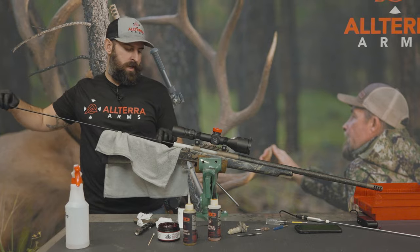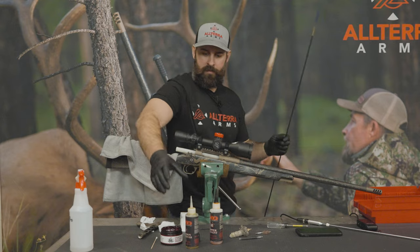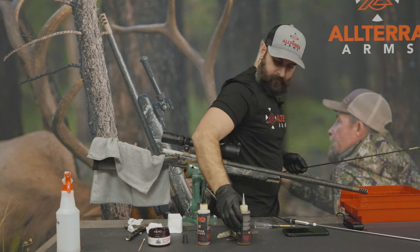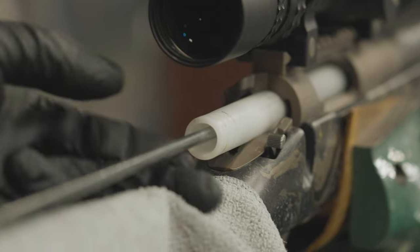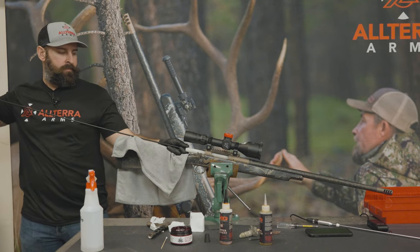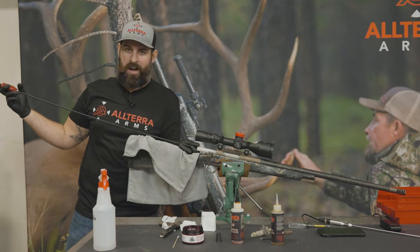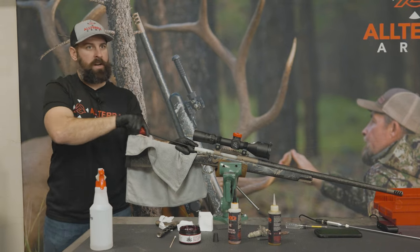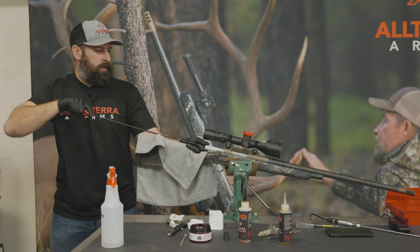Now we're going to switch to a nylon brush — 6.5 brush — with carbon remover still, just enough to wet that brush. That squeaking is the rotating rod in the handle, not in the bore. We're going to do this forward and back about 30 times, just loosening all that carbon.